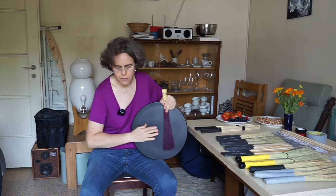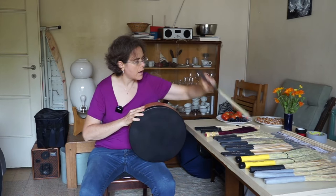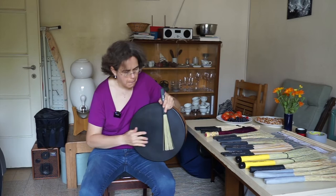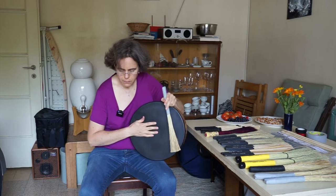Here is a sound comparison — Vic Firth African grass, then my own homemade brushes. They sound pretty similar.